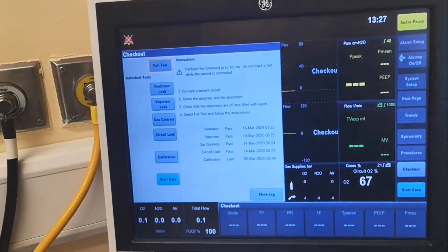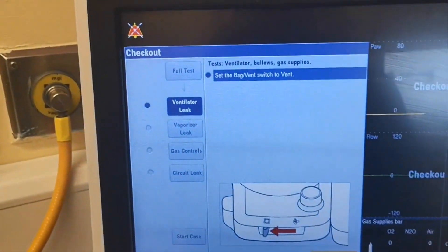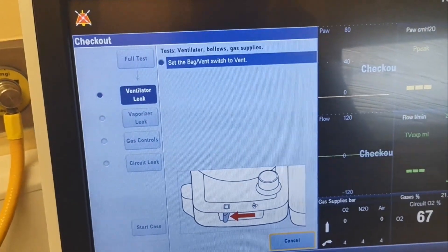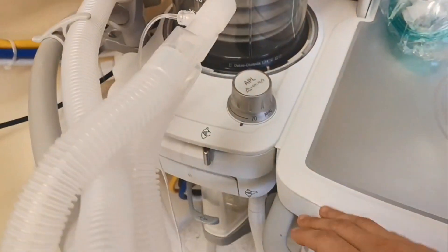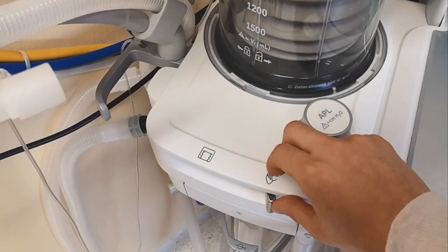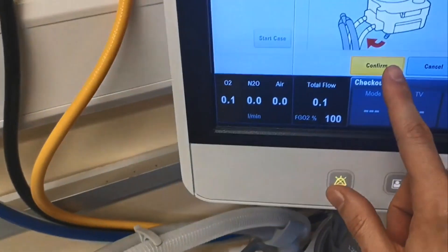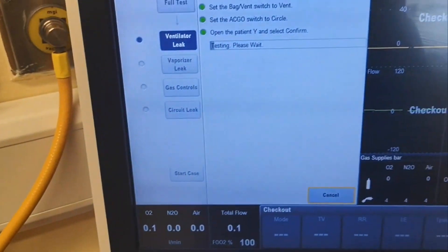All right, as usual first thing: full test. Set back to vent — the switch in this machine is here, so we put it to ventilator. Open the Y — Y is open. Select confirm, start screen.